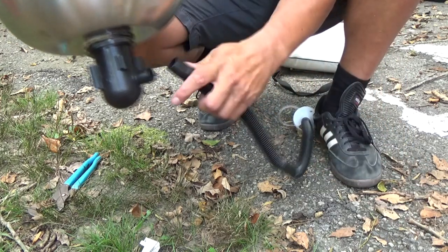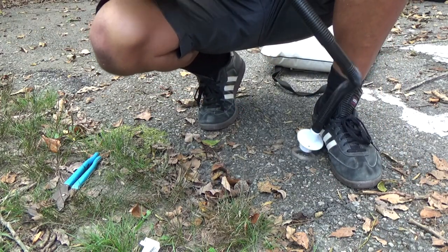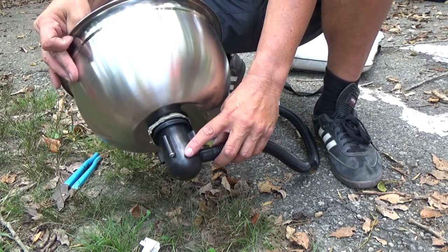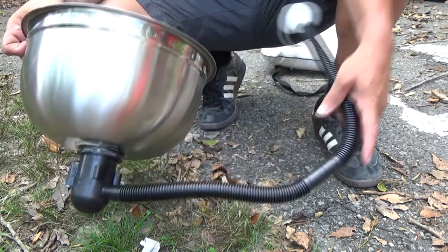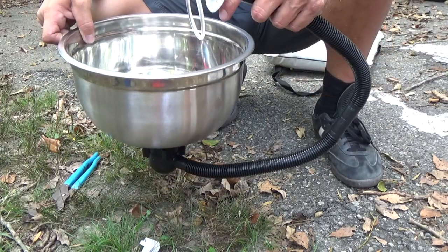So this will go on here. Also, if it leaks on these threads, they have what's called pipe dope — it's just like a paste and you put it on the threads. So when I try this out I'm going to check it for leaks. But that's it, that's all I've got to do.